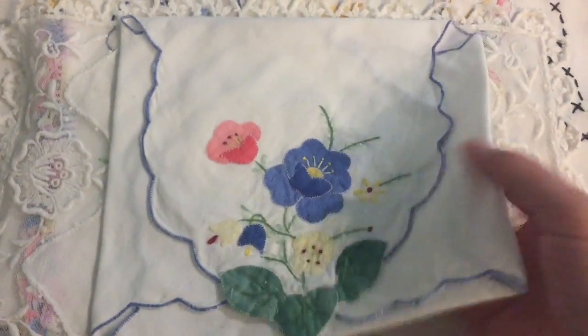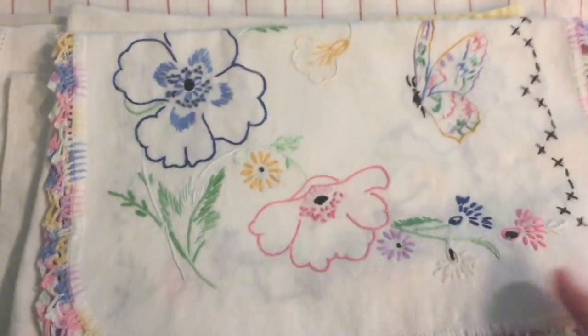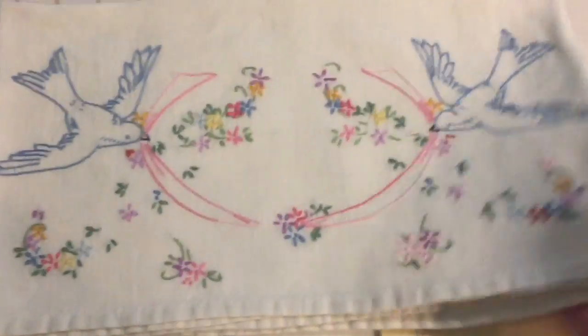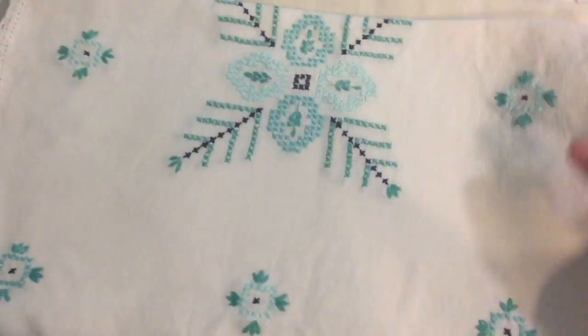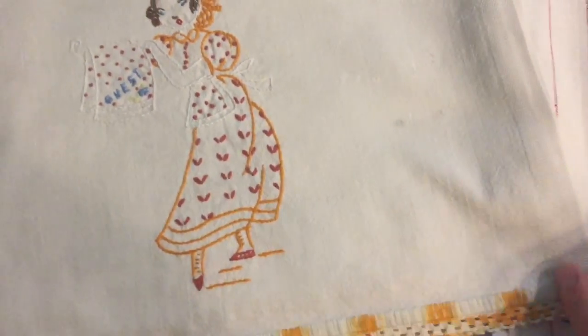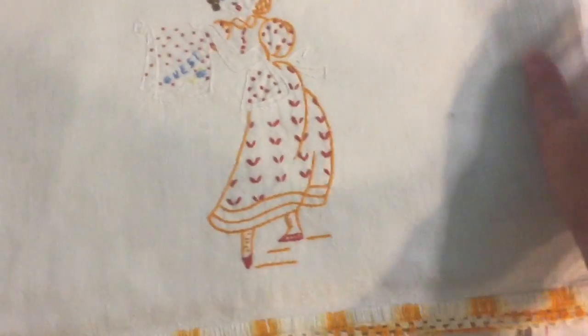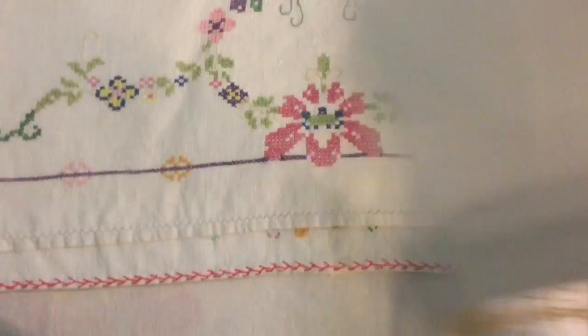This one was probably the most dramatic change out of all the linens — it actually had a yellow look to it and it's really just a light pink, so that turned out really cool. The pillowcase turned out well too — I was happy I didn't really see any stains left over, so these were not in terrible condition to begin with. This one did still actually have that dark spot on it, and I did try a bleach pen but it really didn't do anything, so that is just going to stay that way. But overall she turned out great.